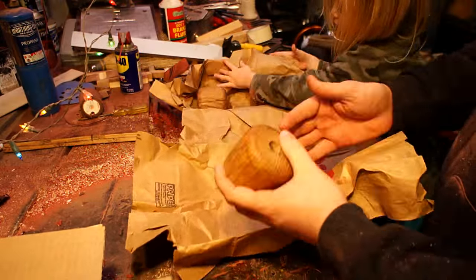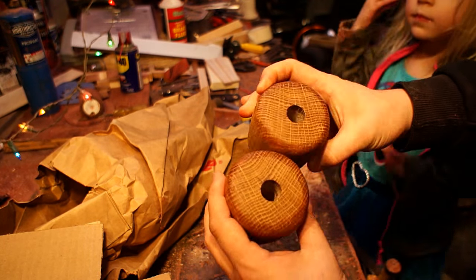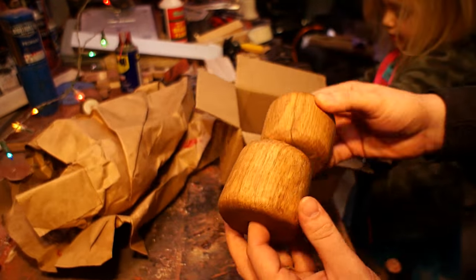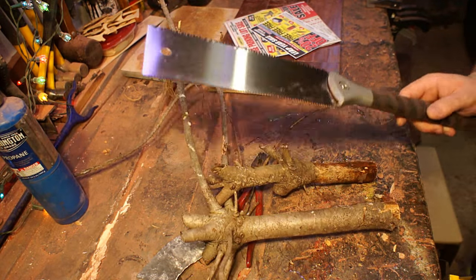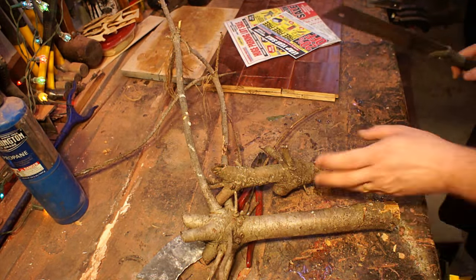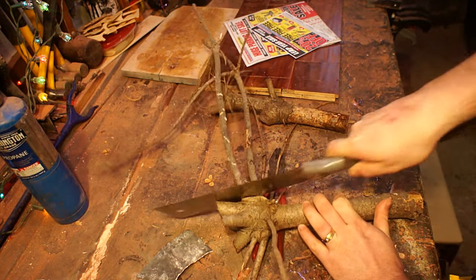We decided to make some joiners mallets. He made them out of some firewood from his backyard. One of the cool things about his channel is he does everything by hand — a lot of hand tools, a lot of planes, a lot of saws. So I tried to stay in that same spirit with this build.